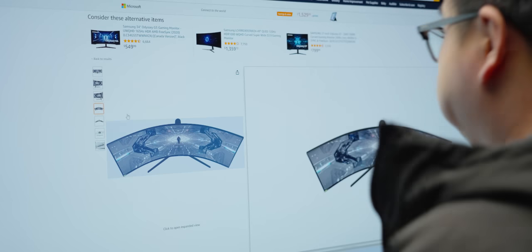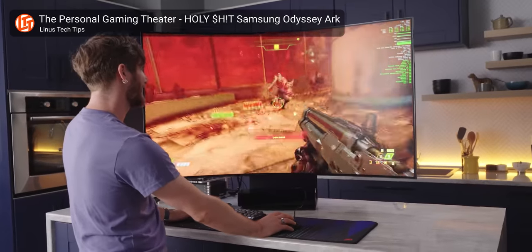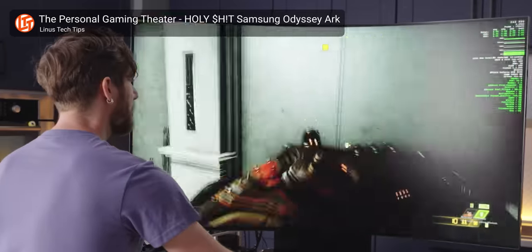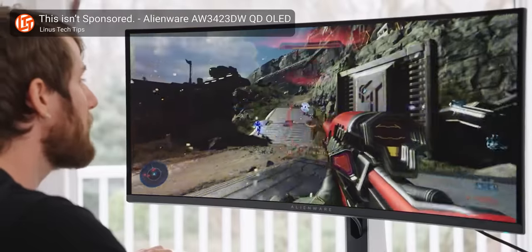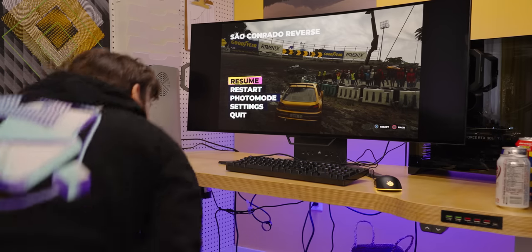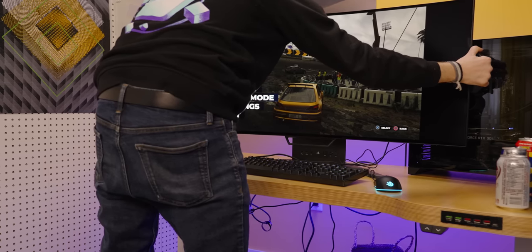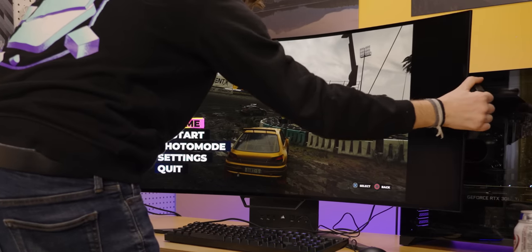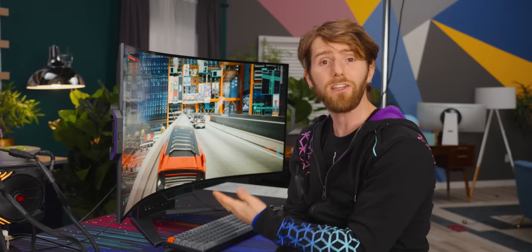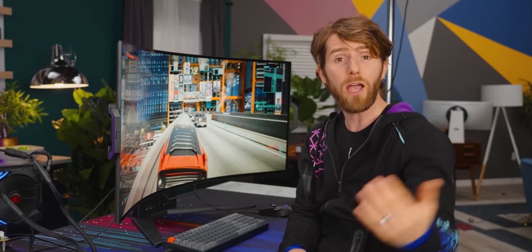Most people are buying monitors online these days, having never actually sat in front of them, and that is a scary proposition when you're spending high-end monitor money. I could probably make the decision, but I've had the benefit of trying a lot of different displays of different sizes with different curves. For most people, they might not have any idea if they like just a little curve, maybe around 1400R, or if they like a cranked curve all the way to 800R. It is so dependent on how far away you like your display and how you like to sit.